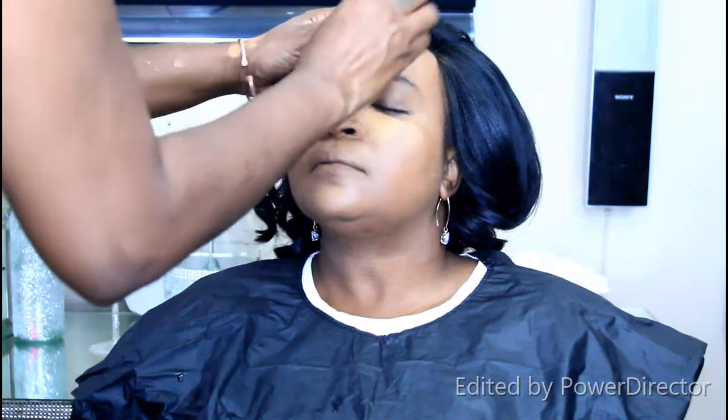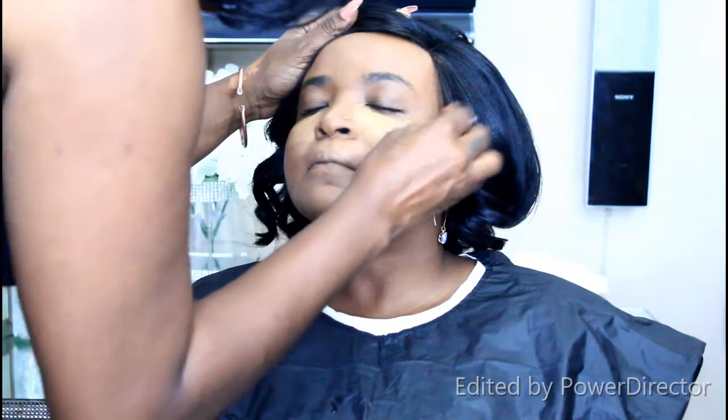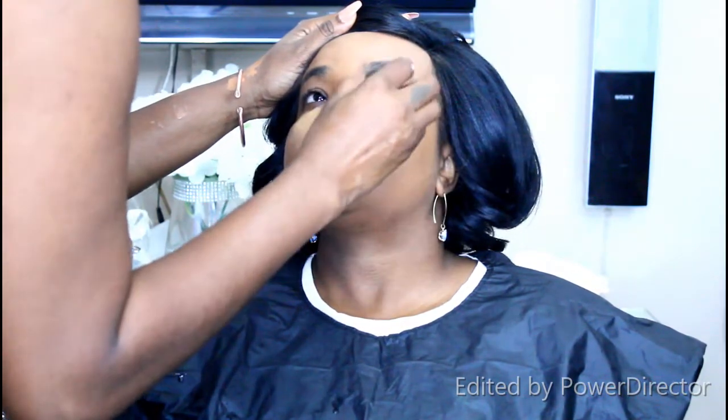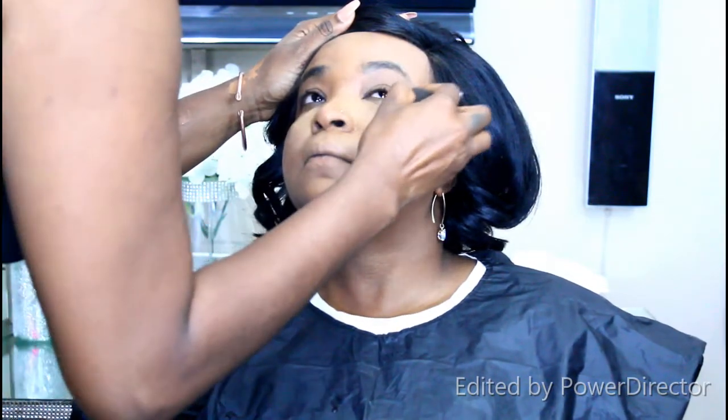I applied both the foundation and concealer with a damp blending sponge, which is always recommended. You can see me patting ever so lightly to blend the foundation perfectly into the skin — not pressing too hard, as that tends to leave patches. You're tapping and gently blending it into the skin.